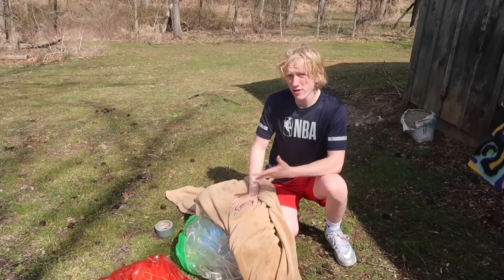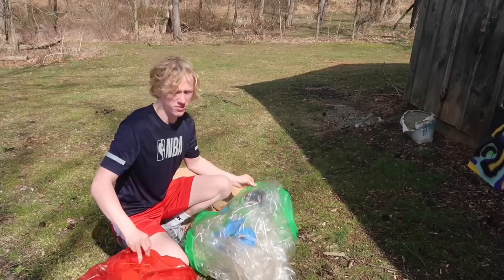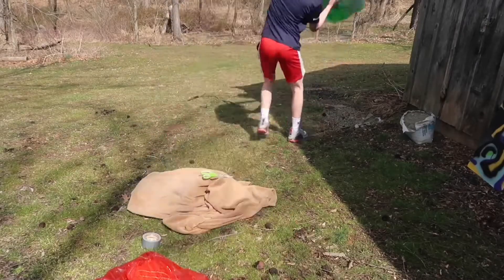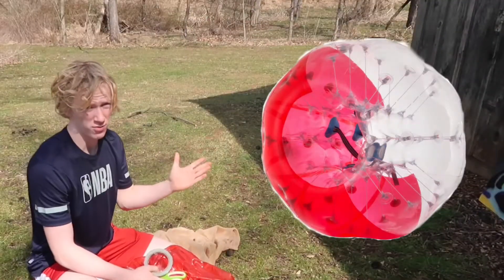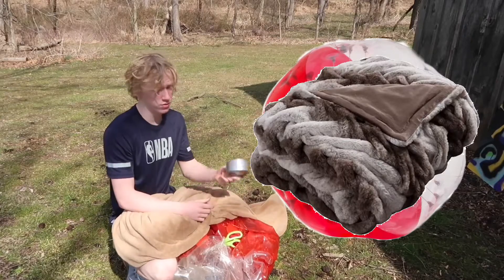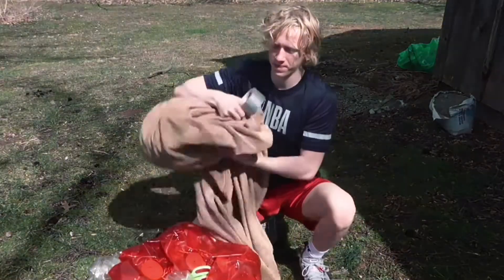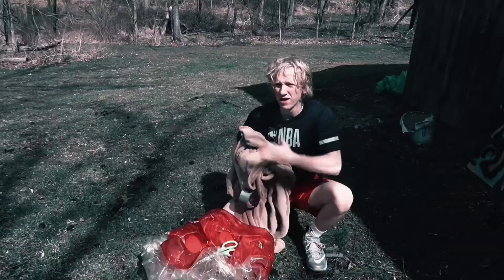I believe we have all the items we're going to need to build the world's largest basketball. We currently have two inflatable balls, but honestly we're only gonna need one, so we get rid of the green one. Basically, how this will work is we're gonna start off with a blown-up inflatable ball, we will then bring over the blanket and wrap it around the entire ball, after that we will use the duct tape to create those cool lines the basketball has. If all goes to plan this should be a pretty epic video. It's time to blow up this bad boy.